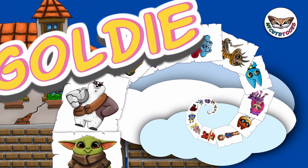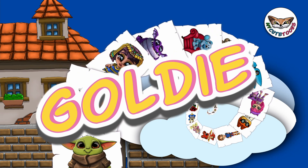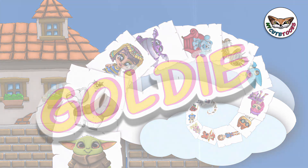Hi, welcome to MyQTunes. Today we're going to draw Goldie from Baby Shark's Big Show. Grab your marker and follow along with me.